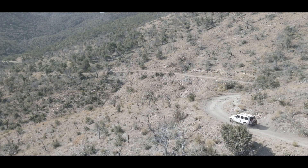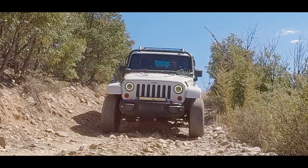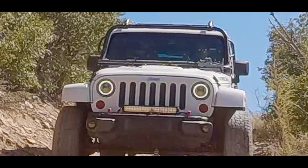The plan was to get up here and talk to you about how awesome the Jeep run to Rice Peak was. And it was awesome, but there were problems. And there's always problems.